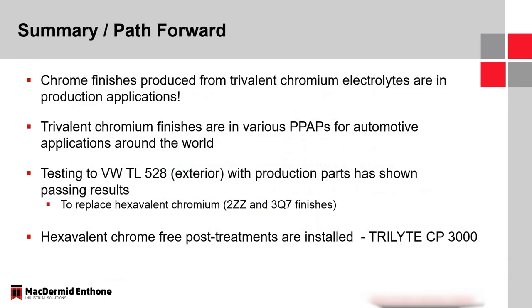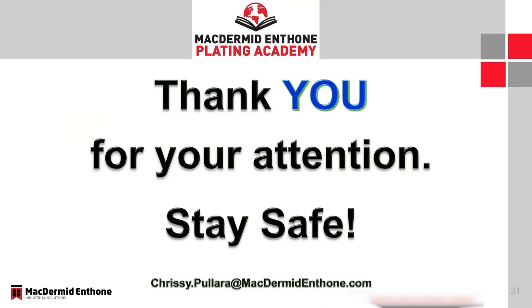In closing, I wanted to make it known that there are chrome finishes in the supply chain being produced from trivalent chromium electrolytes — these are production-proven, viable technologies. We currently have them in various PPAPs for automotive applications around the world. We're currently testing to the exterior specification for Volkswagen as they look to switch from hexavalent to trivalent finishes, and those results are very promising. All of these have been utilizing hexavalent chrome-free post-treatments, the majority with the Trilite CP3000. Thank you for your time and attention.